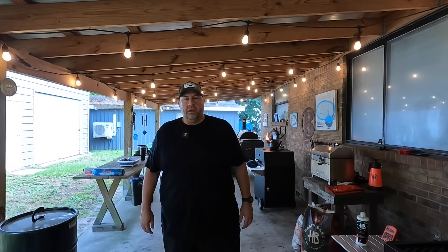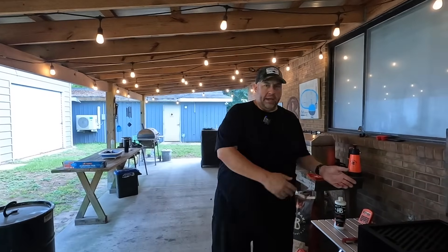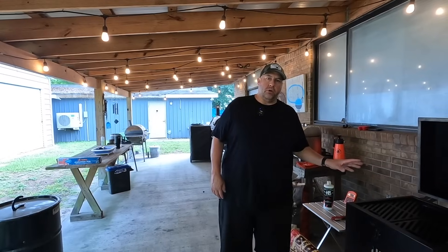Hey guys, welcome back to the barbecue patio. It is Sunday. Abby and I are going to be making some barbecue today and we're going to be smoking a relatively small pork butt over here on the Hasty Bake Roughneck. This is going to be our first pork butt roast that we smoke over here — we thought we would share it with you and see how it comes out at the end of the day.